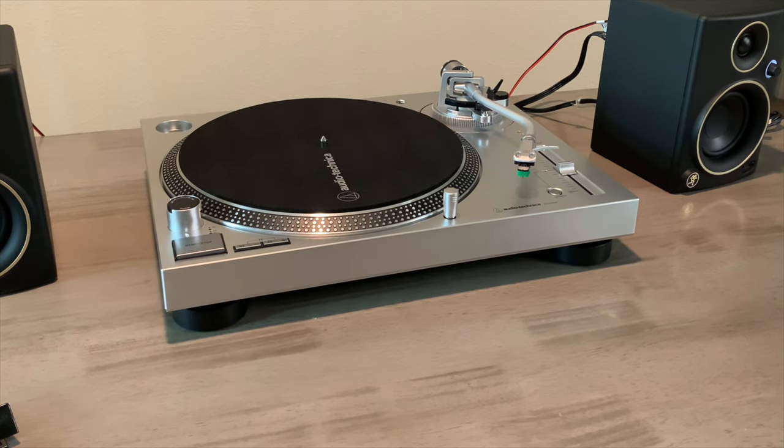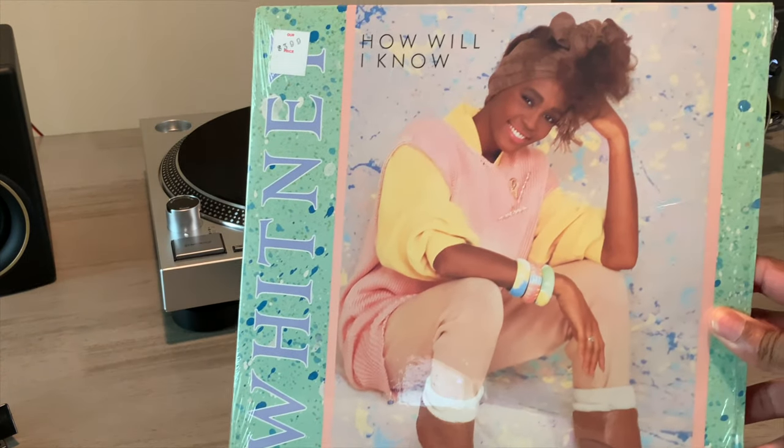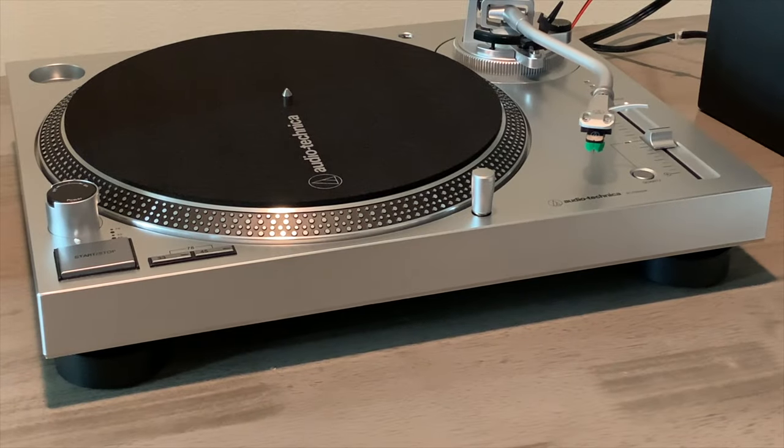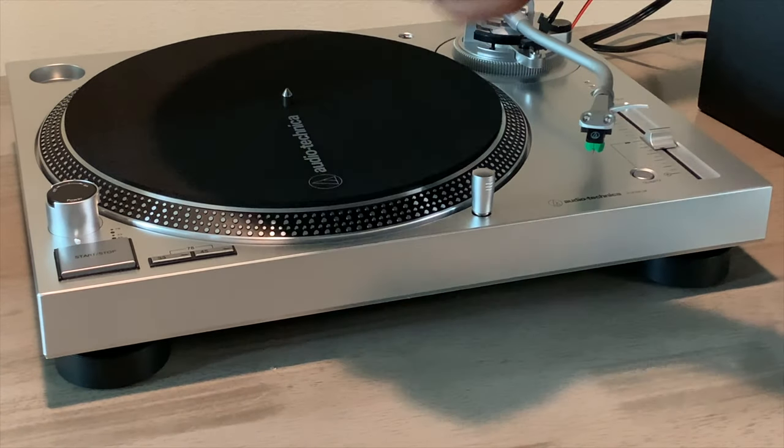I think I'm all set. If all goes well, it really wasn't that hard. The first record I'm going to play on this bad boy is Whitney Houston. Let's see how this turns out — I'll let you know if it's playing the way it's supposed to. I'll see you next time. Bye.